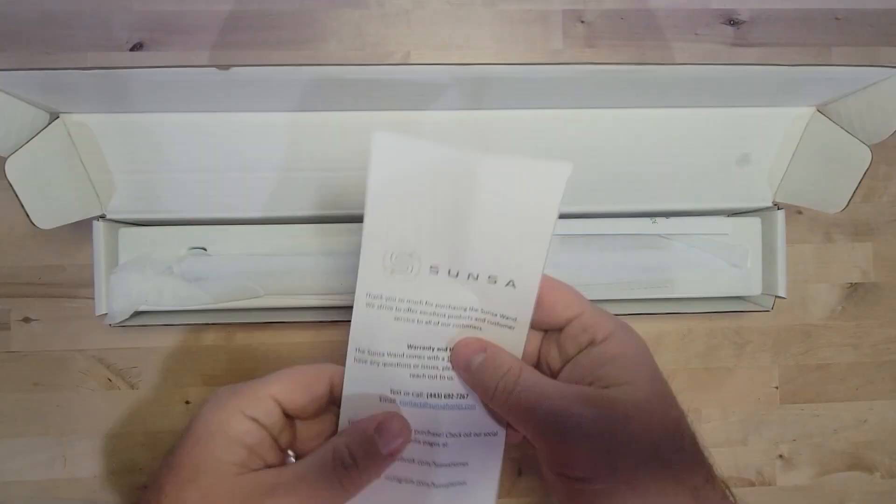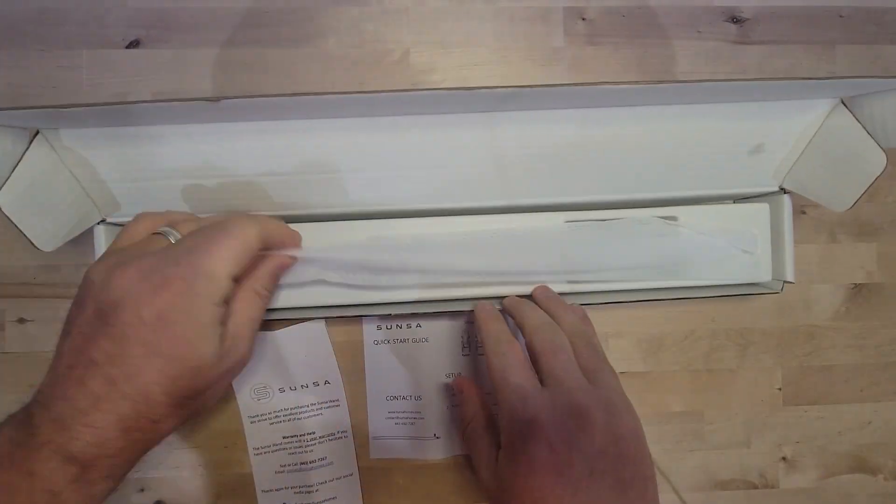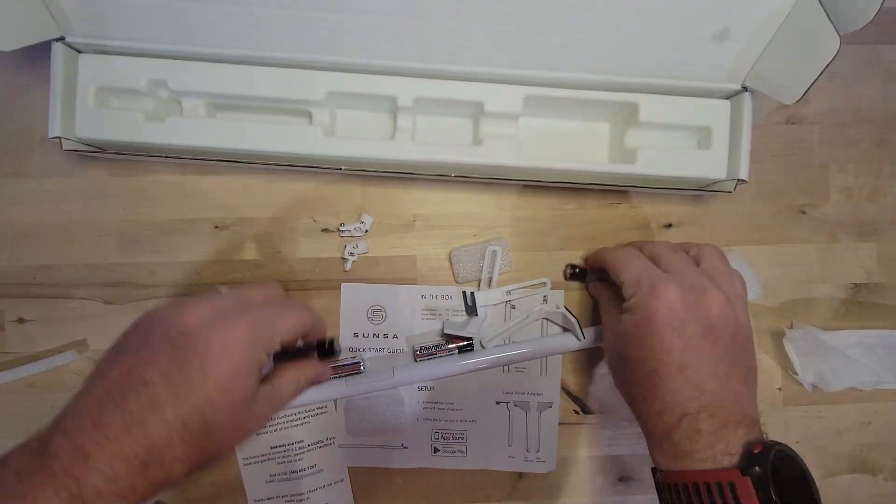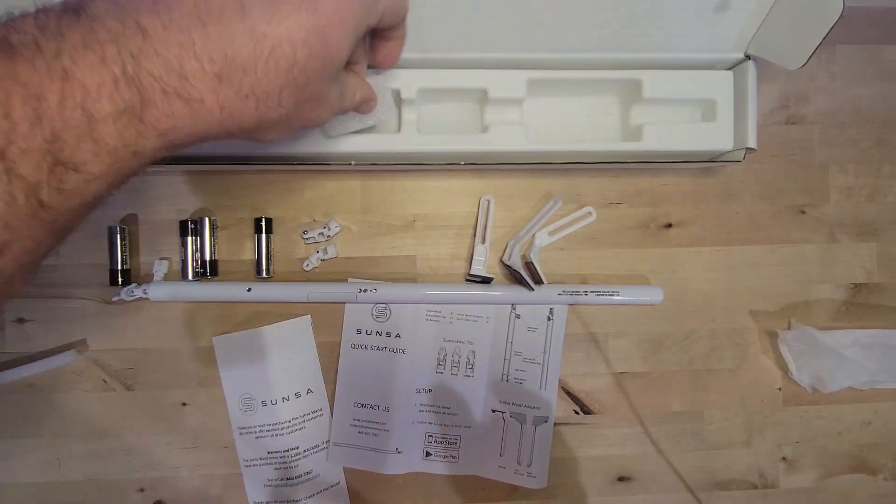Once you have the app, you can just open your blinds by pushing the open button. The other time you'd really want this is in your bedroom, so you don't have to get out of bed to open the blinds in the morning to let more sunlight in, or if you've already gone to bed and don't want to get up to close your blinds, you just close it. It's a really handy device depending on your needs, and we think it's sure cool.